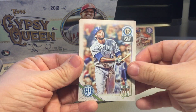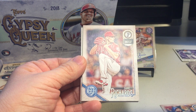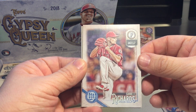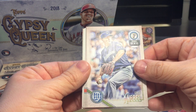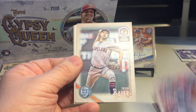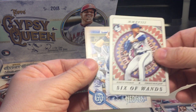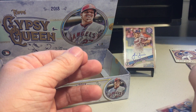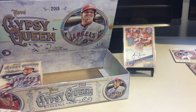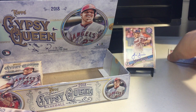This is going to be an autograph right here... maybe not. Lorenzo Cain, Garrett Richards - kind of weird, it just says Angels. Corey Nebel, Andrew Kutchen, Trevor Bauer, Marcus Stroman playing card insert, Austin Hedges, Michael Franco. Let's go, next pack.